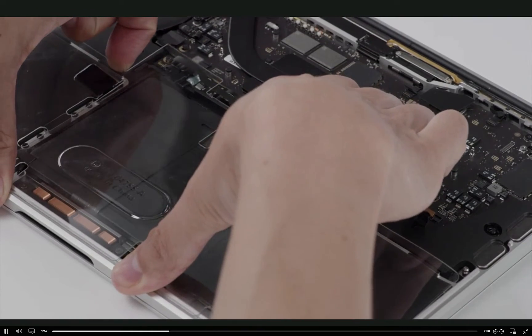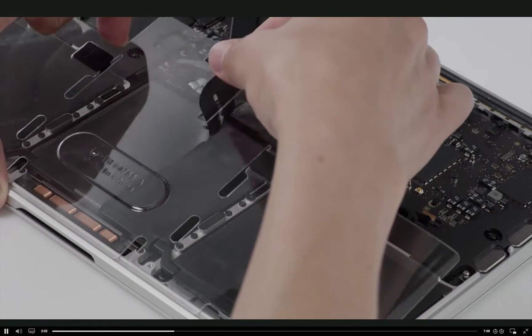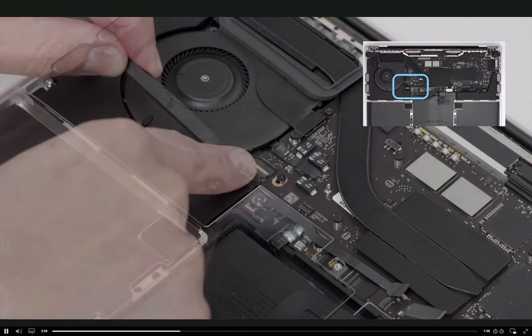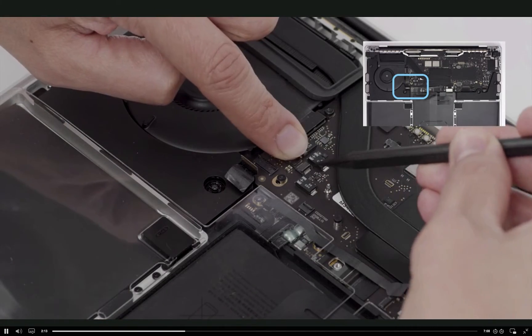Now, remove the battery cover to thread the trackpad flex cable through the slot. Reattach the battery cover. Then use a black stick to raise the locking lever and disconnect the right speaker cable and the fan cable.